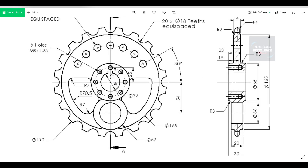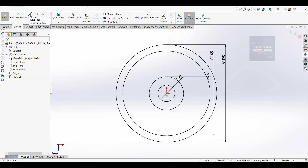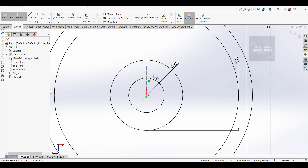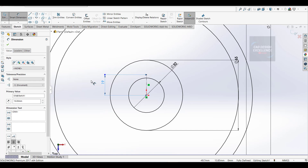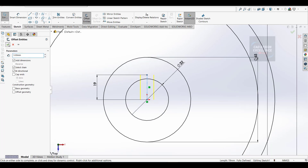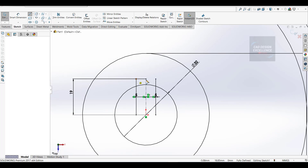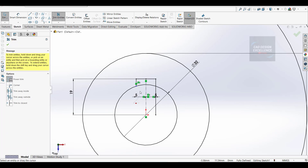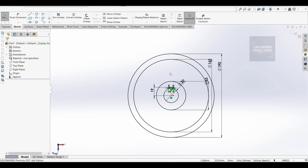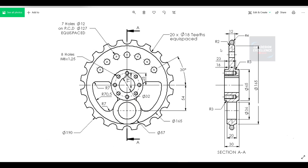Now we make this keyway - 19mm from center. If the diameter is 32, then the keyway width will be 10mm. Make a center line, dimension is 19mm. Now take an offset, bi-directional, click on 5mm and click on center. Click OK, now close the keyway and trim the extra portion. Finish sketch.